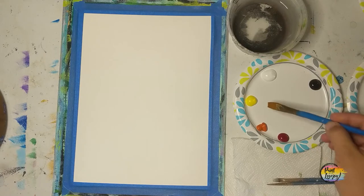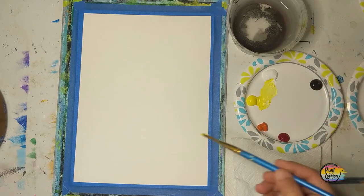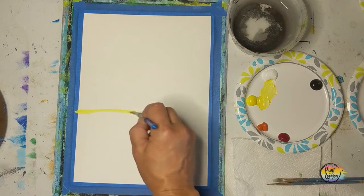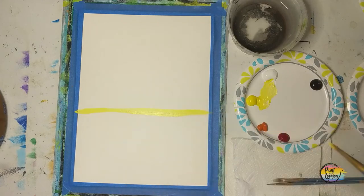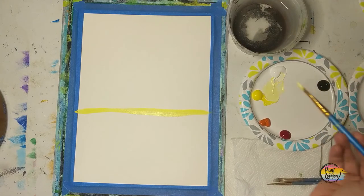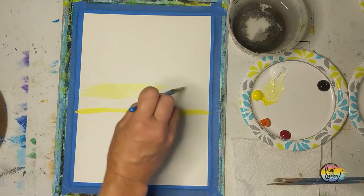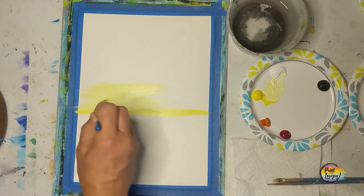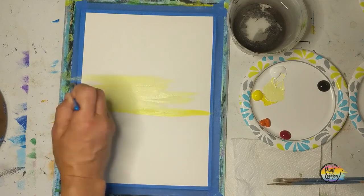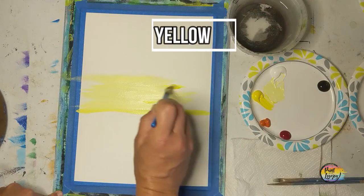We're going to start with a yellow and white mixture first — about equal parts white and yellow. We're going to go about halfway up the canvas, create a line — this is going to be our horizon line. It doesn't have to be perfectly straight; mine had a little bit of a wobble and that's okay. From here we're going to create this abstract shape and build on it with our darker warm colors, using longer back-and-forth brush strokes.